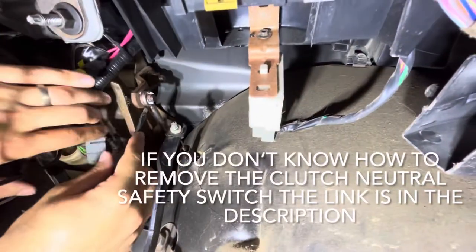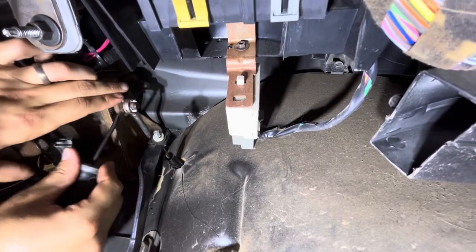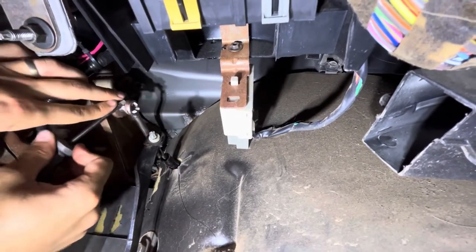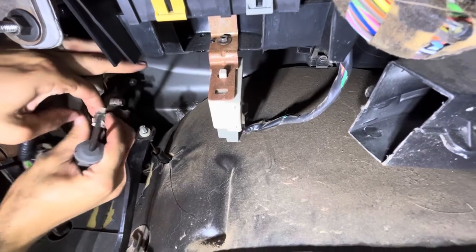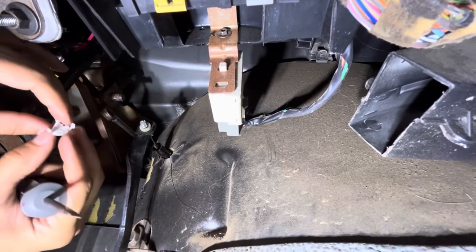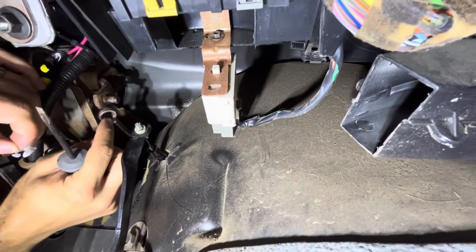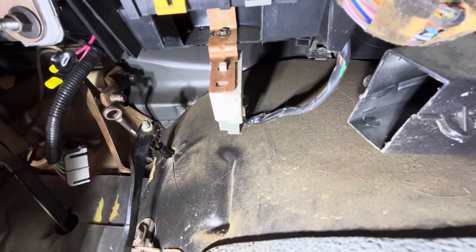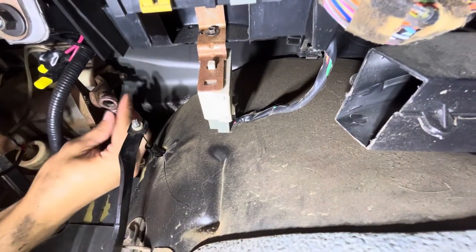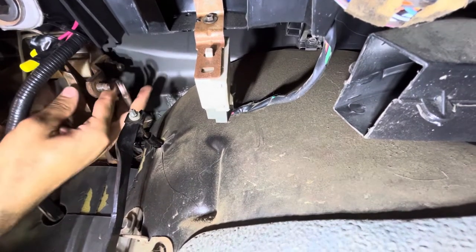Now you can see this retainer clip — mine's pretty beat up, so you can probably just slide it right across. Pops right off. Pull the clip out. As you can see, it's really worn out. That happens from the inside of the metal rubbing every time you compress it. I didn't change it when I should have.